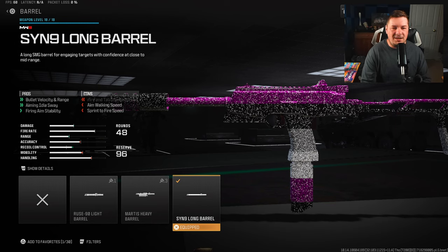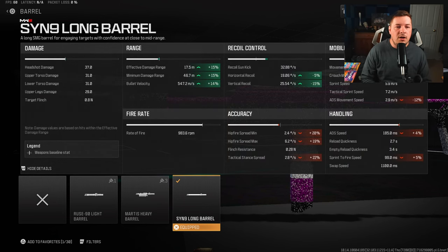Our final attachment is the Sin 9 Long Barrel to increase bullet velocity and damage range along with fire aiming stability. You guys know fire aiming stability is important. This weapon at long range, believe it or not, is kind of good - 17.5 meter effective damage range after increasing it 15 percent. This attachment makes it an absolute monster in medium range categories, and we're also getting five percent to horizontal and 15 percent to vertical recoil control.